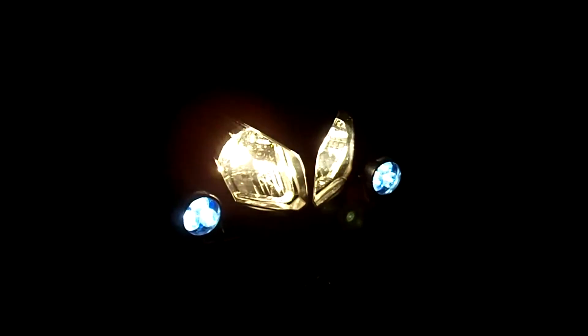Then go ahead and dim them. The nice thing about these lights is they have a dimmer switch, so that you can dial in the intensity that you want for your riding conditions and your personal preference.